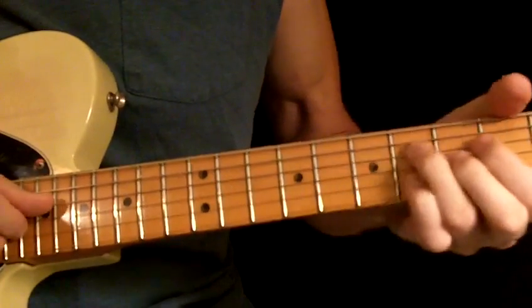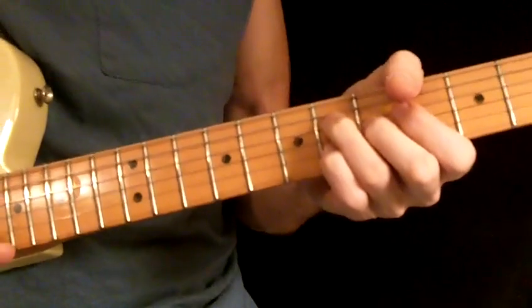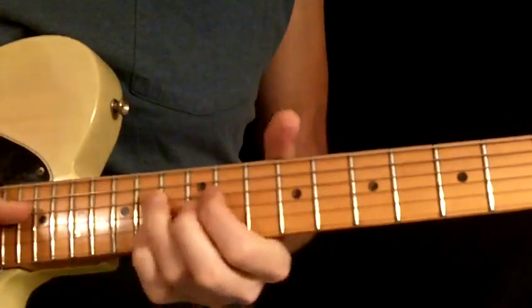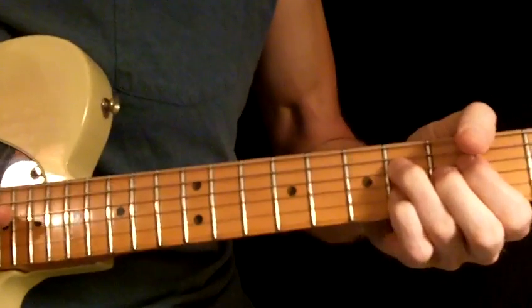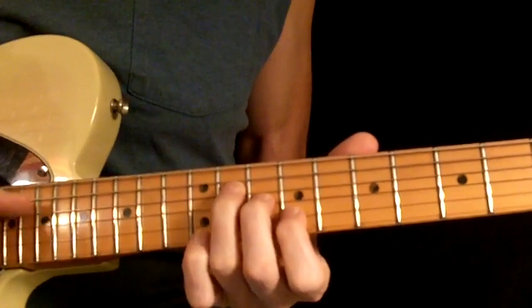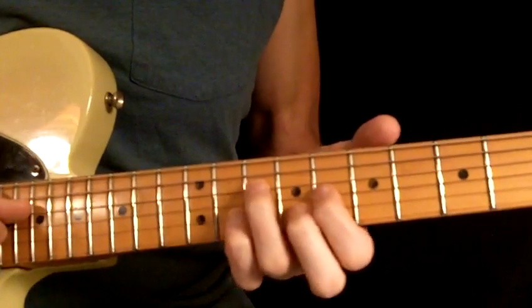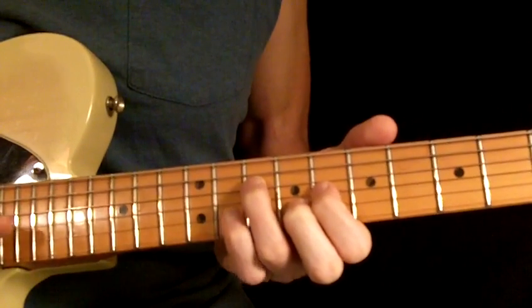And then down here, that's just a meaty F minor triad with the A flat, the C, and the F. And then back — and then a major chord here. The gospelly sound and C sharp or D flat to the major chord, A flat. And then you're back into the sequence.